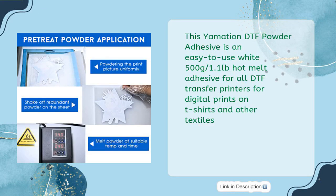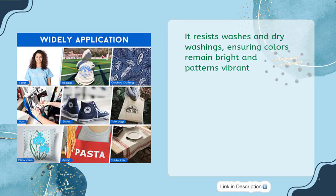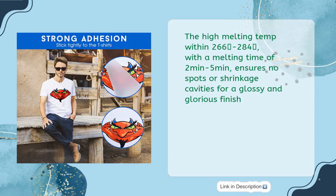This Yamation DTF Powder Adhesive is an easy-to-use white 500g, 1.1lb Hot Melt Adhesive for all DTF Transfer Printers for Digital Prints on T-Shirts and other textiles. Made of 100% high-purity polyurethane, it ensures strong adhesion and reliable longevity, with uniform particles for a soft feel and excellent flexibility. It resists washes and dry washings, ensuring colors remain bright and patterns vibrant. The high melting temp within 266–284°F with a melting time of 2 to 5 minutes ensures no spots or shrinkage cavities for a glossy and glorious finish.